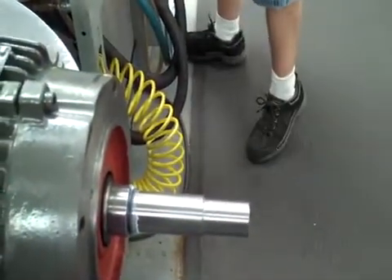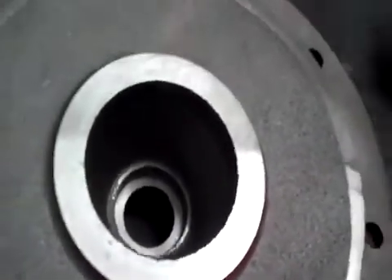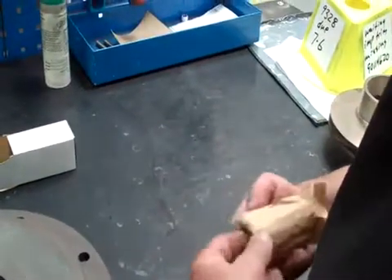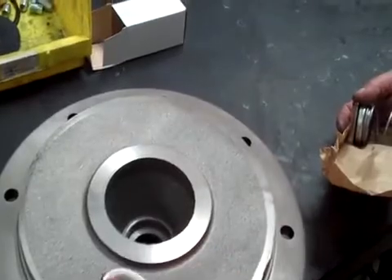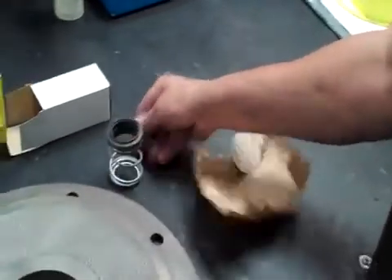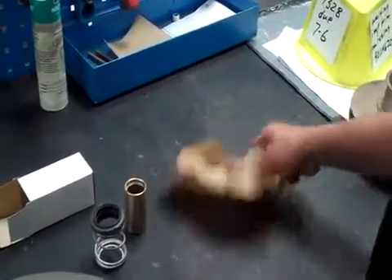The next thing I do is come over and get the bracket. Make sure the bracket is clean inside where the seal seat goes into — pretty important. Next I take the seal out of the box. This is the seal seat, and the white part is going to face up. This is the seal and spring assembly — that's going to go around the sleeve. It has a place where the O-rings are going to slip down into the shaft.